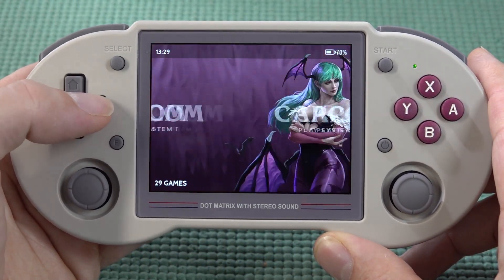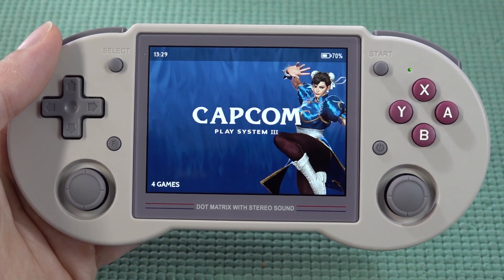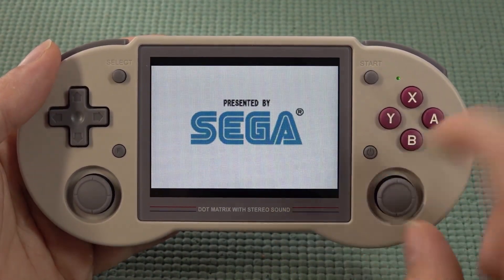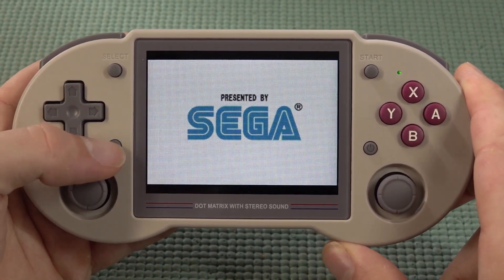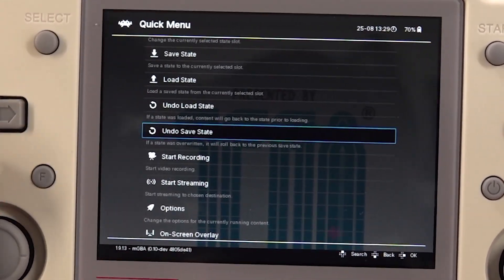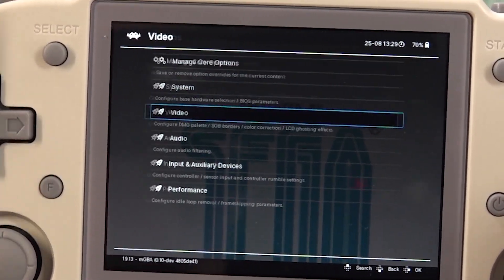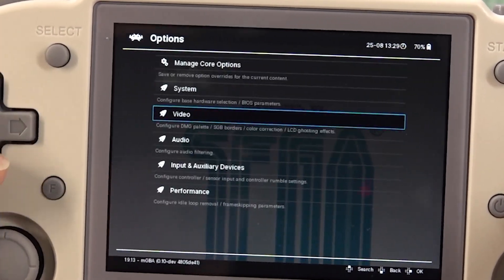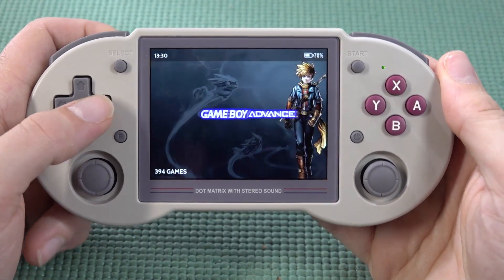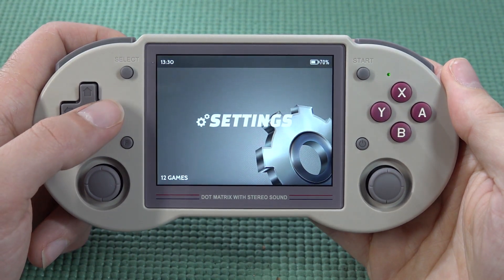If you want the best format for your game — say PlayStation Portable or Game Boy Advance — you'll see the two black borders at the top and bottom. You can change this by pressing the F button, which brings up the RetroArch configuration where you can go to options or video settings and adjust the scaling.